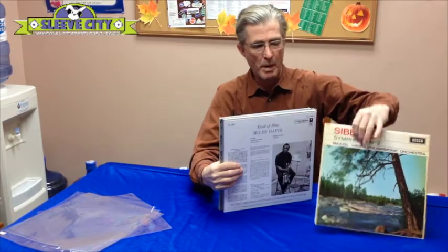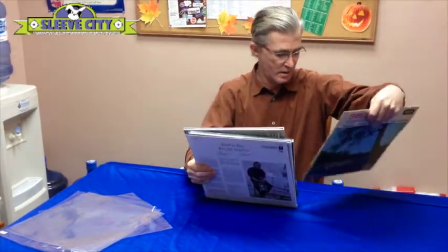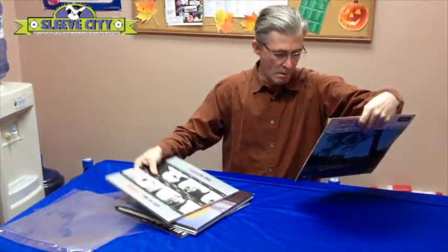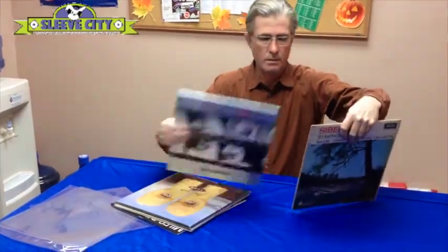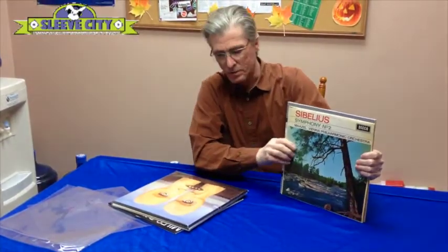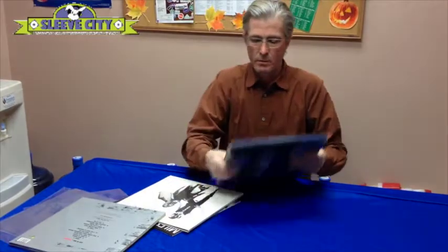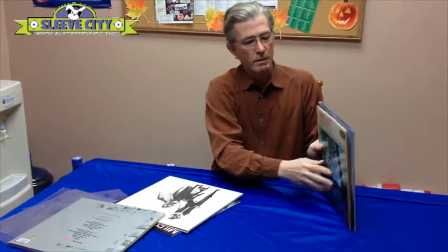This is a record from about 1960 or so. Comparing it to this, you can see that modern jackets just seem to be getting bigger and bigger and bigger, and as a result it becomes increasingly difficult to get them in and out of the sleeves.